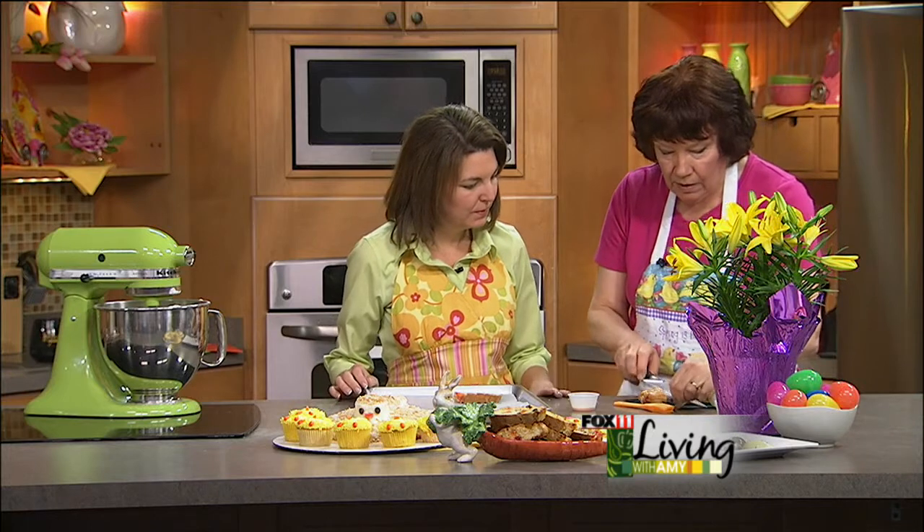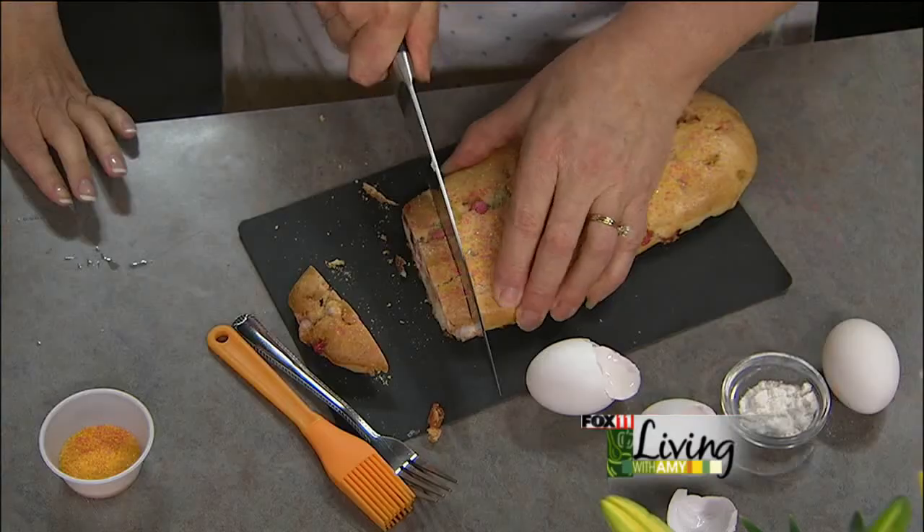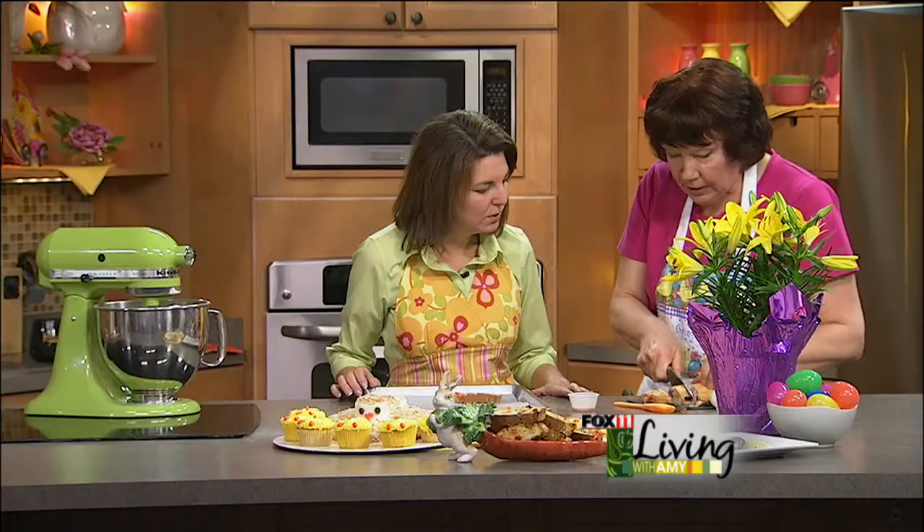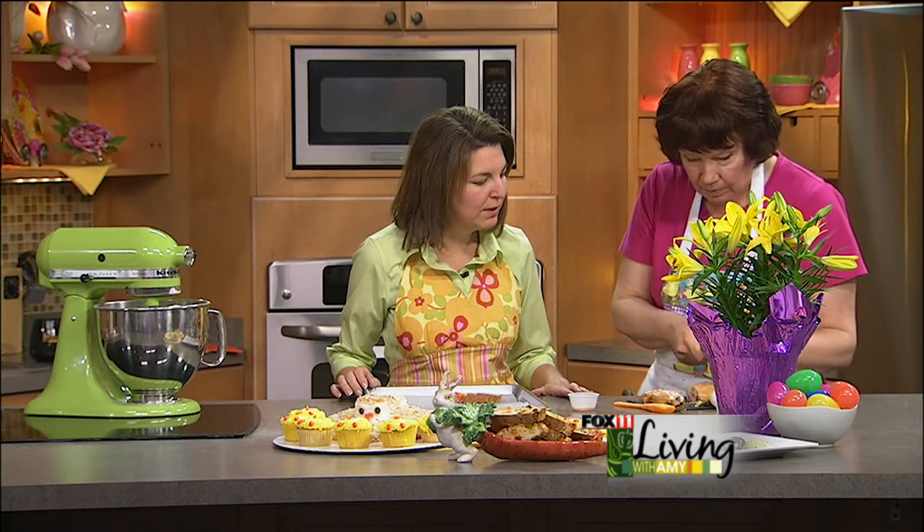You're going to bake them for another 10 to 12 minutes. When they come out, you want to cool them on a rack because you want them crispy. They're supposed to be very, very hard — that's the point, so you can dip them. They're a dunking cookie. But they're so pretty.